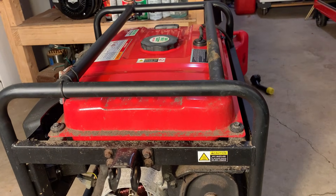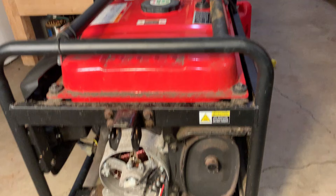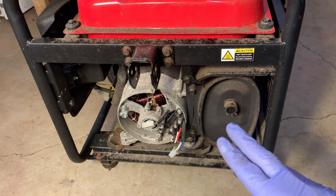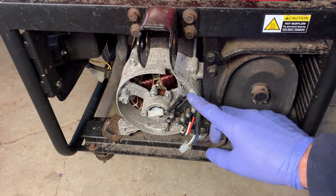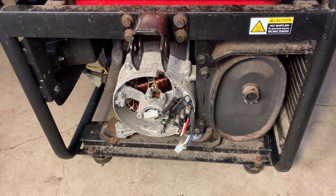I'm going to get the fuel tank out of the way — that'll give me better access down here. Most likely the muffler has to be removed, then I can get the bolts out holding the stator in and pull it off.